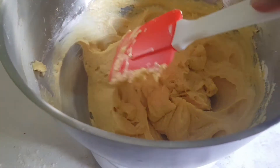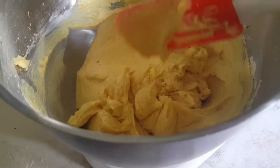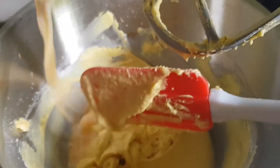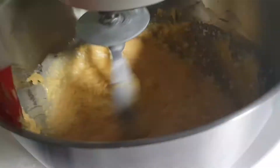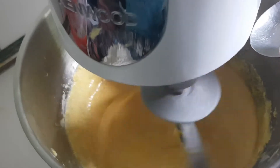Now I'm going to add eggs. If you want, you can put them in directly, but I've already beaten them so they can mix better. As you can see, the butter and eggs are mixing nicely, so I'm going to add vanilla essence now.